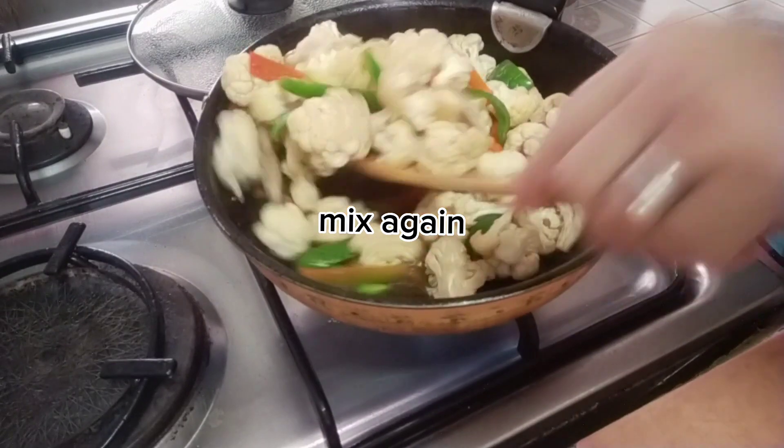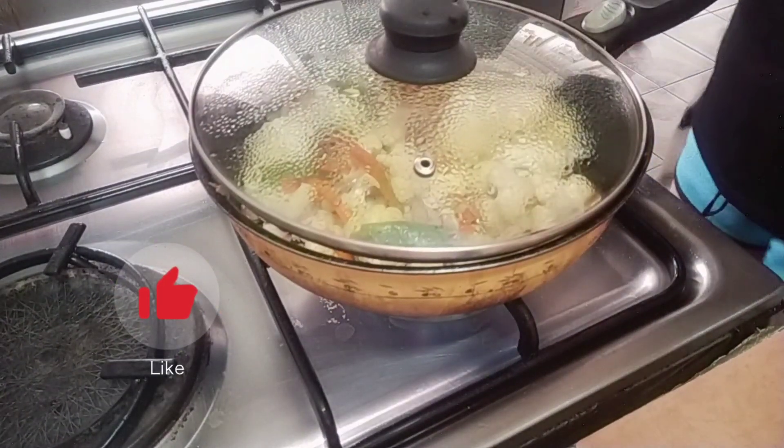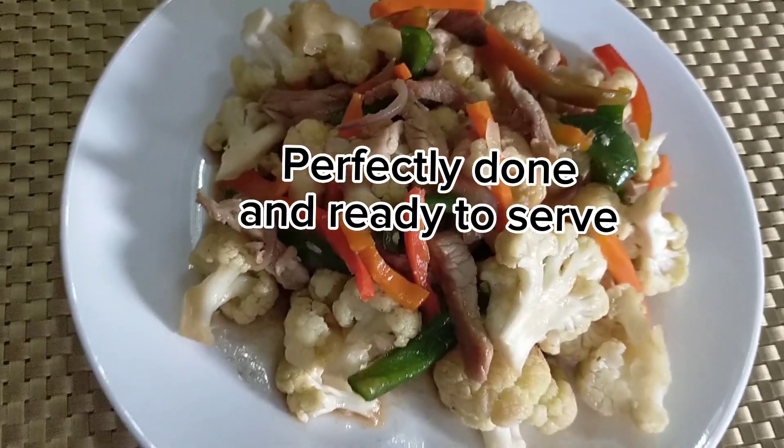Wow, it's so perfectly done! Let's eat, guys. Bye!